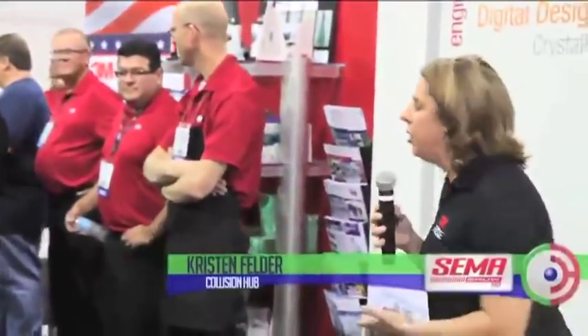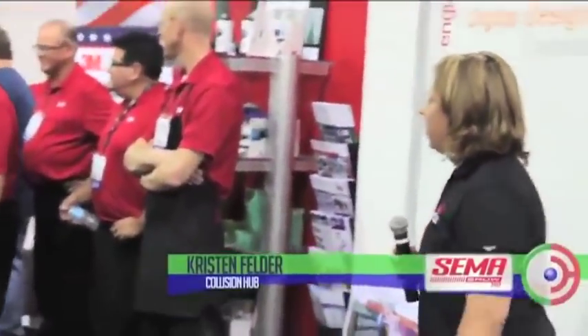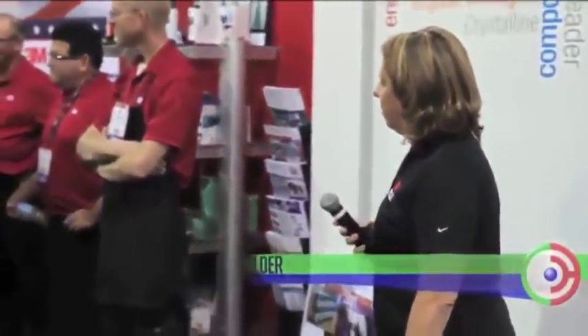I am proud and pleased to welcome Chip Foose to the Grand Booth today. Thank you so much. How's everybody doing today?